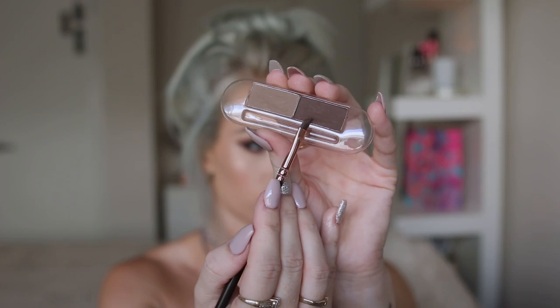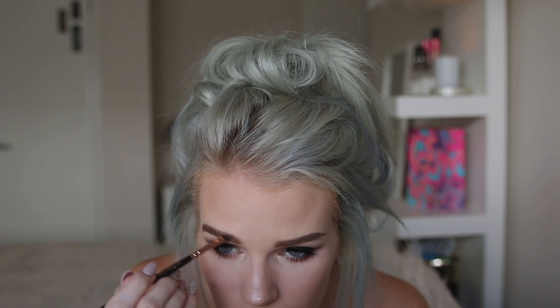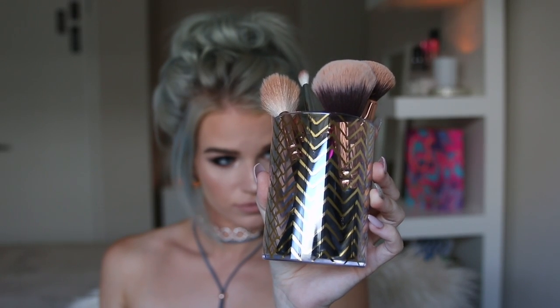Just to darken up my brows a little bit, I'm going to go in with the Essence Eyebrow Stylus Set and take the darker shade towards the edge of my eyebrow, and the lighter shade towards the centre. So this is the finished look — I hope you guys enjoyed watching my video. I also just wanted to show you guys this cute little brush holder I picked up today from Sports Girl. If you guys liked watching this, don't forget to give me a thumbs up and hit that subscribe button, and I'll see you guys in my next video.